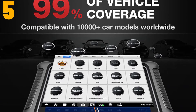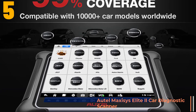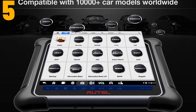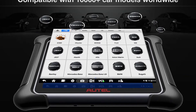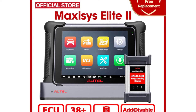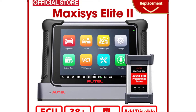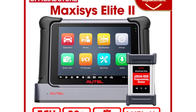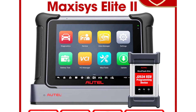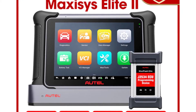Item number 5 is the Autel Maxxis Elite 2 Car Diagnostic Scanner. Specifications: Brand name — Autel. Model name — Maxxis Elite 2. Item height: 1.4 inch. Item length: 9.4 inch. Material type: ABS. Software version: 2022 newest. Item width: 5.9 inch. RAM: 4GB. Cameras: 5M and 16M. ROM: 128GB.